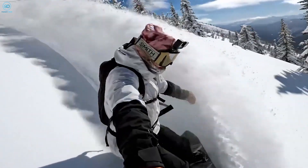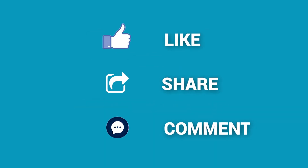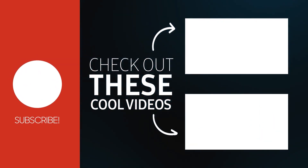For many, the GoPro remains a preferable choice, striking a balance between affordability and top-notch performance. Thanks for watching — like and share with your friends if you found this video helpful, and don't forget to subscribe for more videos like this.